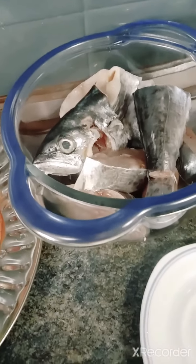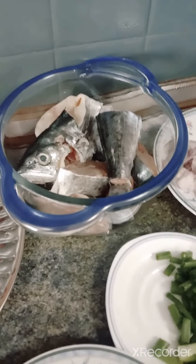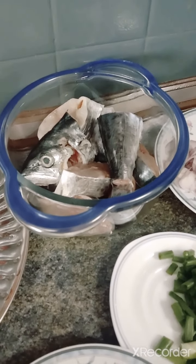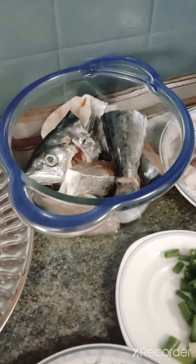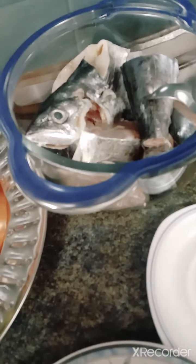Hi, good afternoon friends, I am back again. Today is my off day so I'm just preparing some fish curry for lunch. I had bought one ikan tangeri from the wet market.